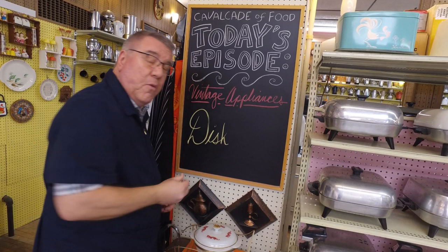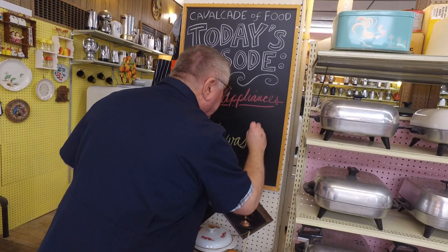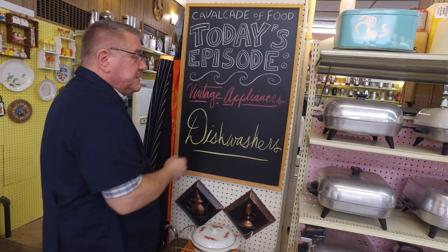Hi there, food friends! It's Kevin and Marianne behind the camera, and welcome to Cavalcade of Food. Today we're looking at vintage appliances — in this case, dishwashers.